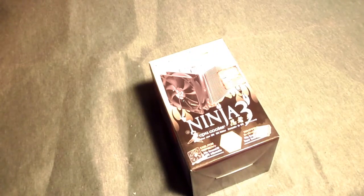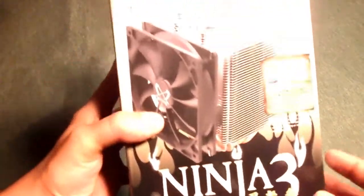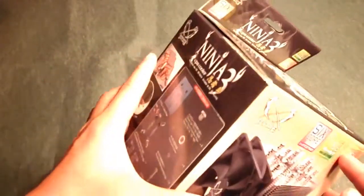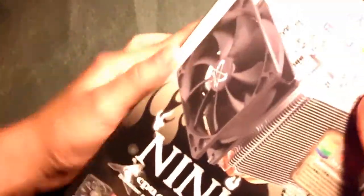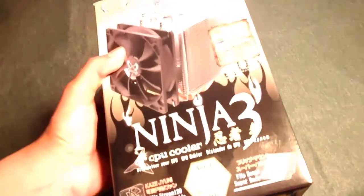Hey, what's up guys, I'm here from Xtreme PC Reviews with a quick unboxing of the Ninja 3 CPU cooler by Scythe. This is fairly heavy, which means you're definitely getting a good CPU cooler — a lot of CPU coolers are actually quite thin and not that good, but the Scythe Ninja 3 is different.